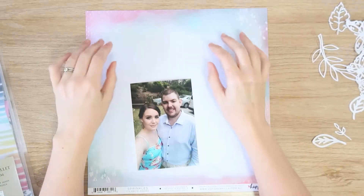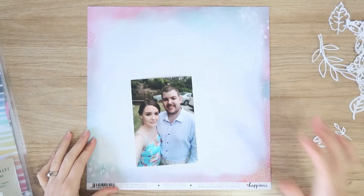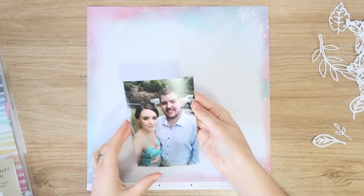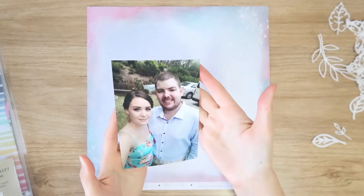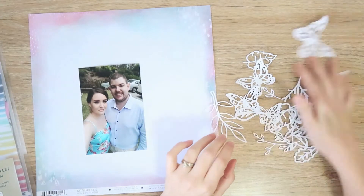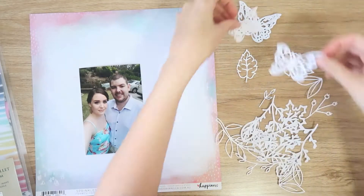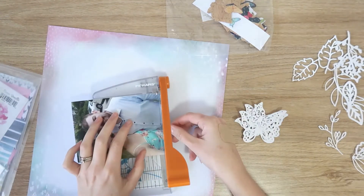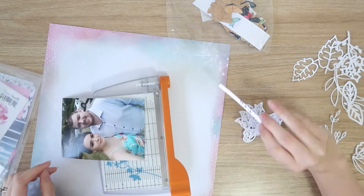Hi everyone, it's Dani. Welcome back to another layout for the Coco Vanilla Studio design team. Today I'm going to be working with the stunning, absolutely beautiful happiness collection. I really love this collection and I'm going to scrap this photo of me and my husband at a wedding. And if you notice, I'm wearing a bright aqua blue dress with pink florals on it, so the colours in this collection were just perfect for this photo.